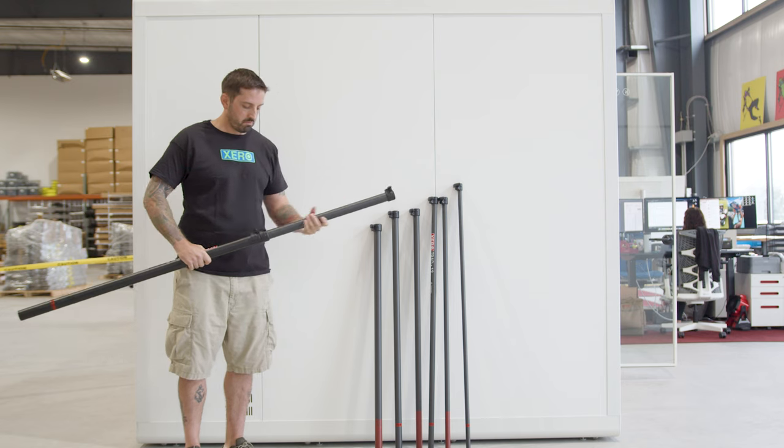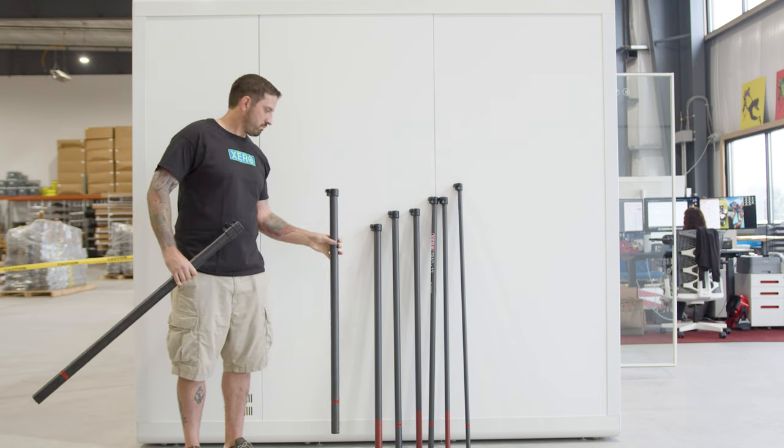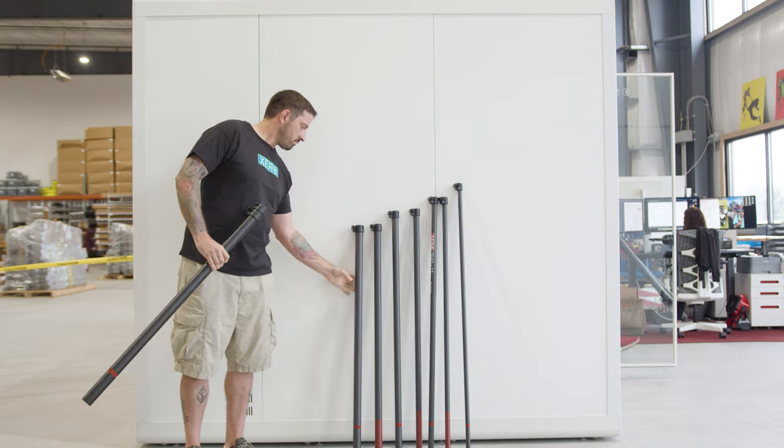Up to one half hour per minute, operate one water bed full, up to 40 minutes.